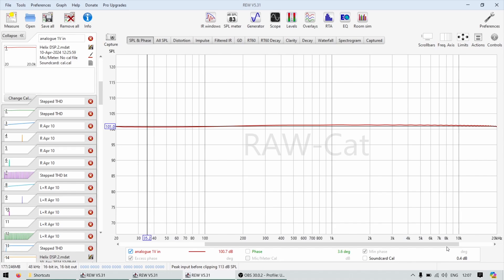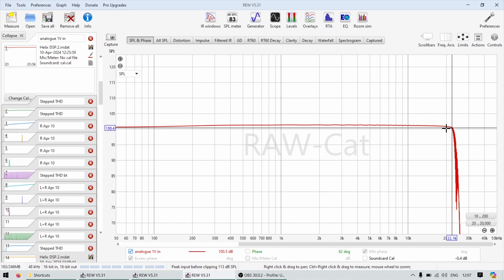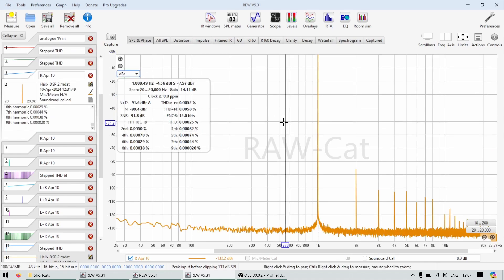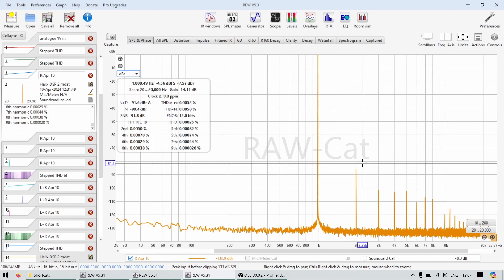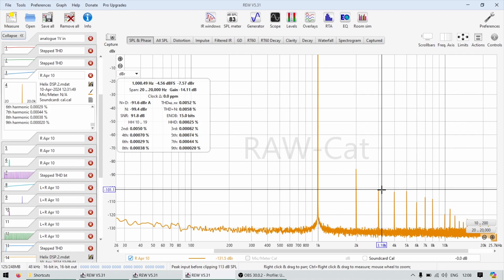However, you can see it falls off a cliff after 22 kHz, just because this DSP has a sampling rate of 48 kHz so it doesn't play anything higher — but that's perfectly fine since we'll be streaming Spotify. Looking at the spectral at three volts output, the second harmonic is the most prominent at minus 86 dB, which is not going to be audible, and all others are below 100 dB.